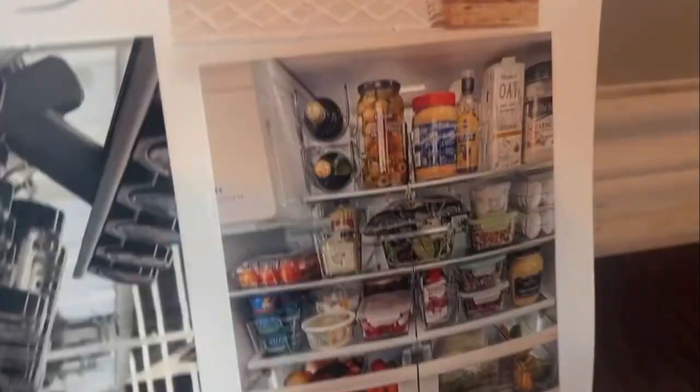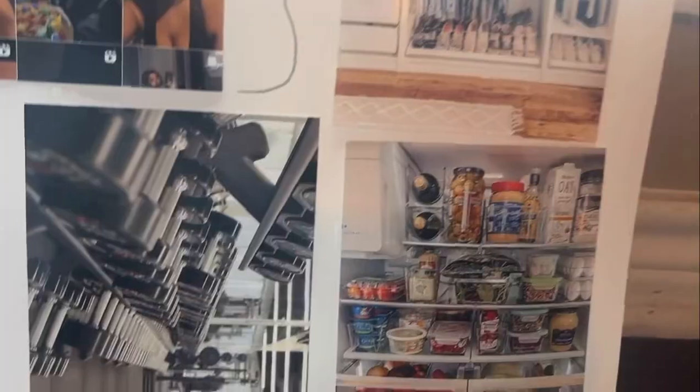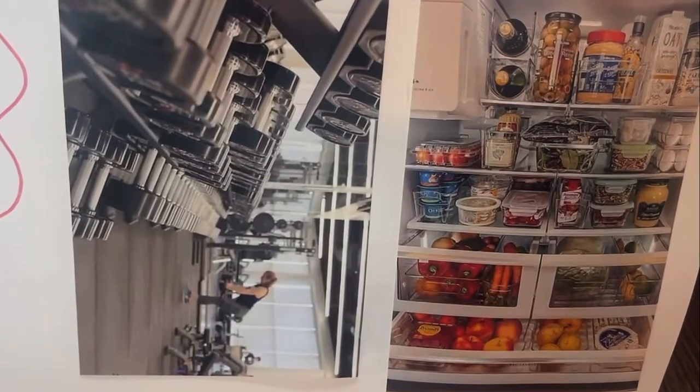And eat healthier — because eating noodles with eggs every day is not good at all. All right, you guys, that's the end of this video and I will see you guys next time!